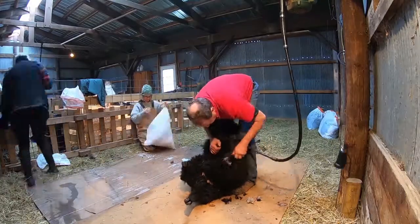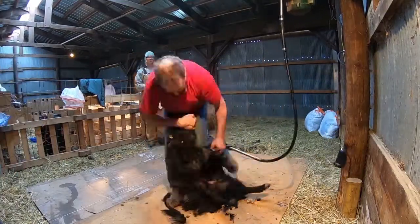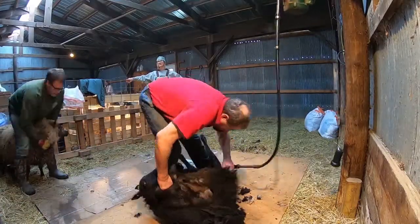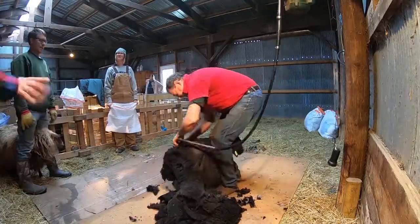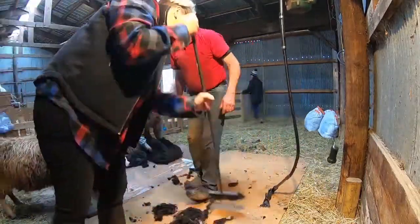One of the most common questions I get is why do we shear our sheep twice a year? We have Icelandic sheep and they are primarily a wool sheep, though they are used for meat and milk as well. Because they're primarily used for their wool, they produce a lot of it. We shear twice because they can grow out several inches in between shearings.